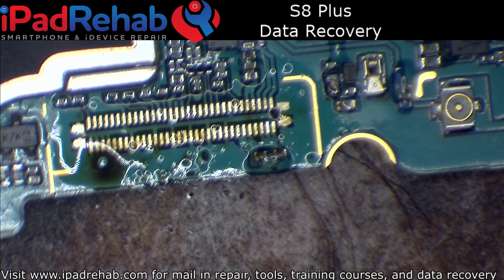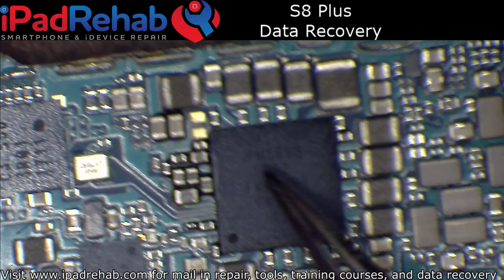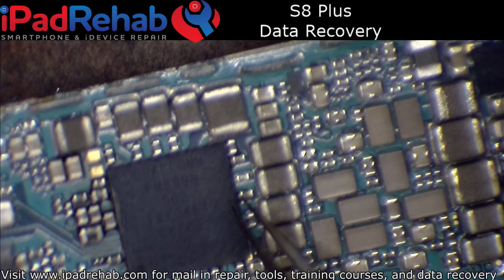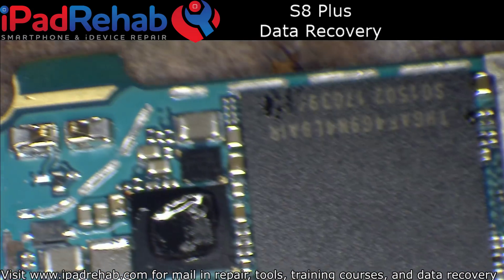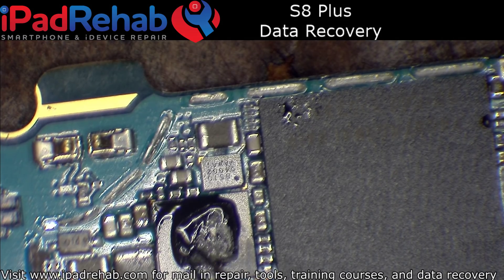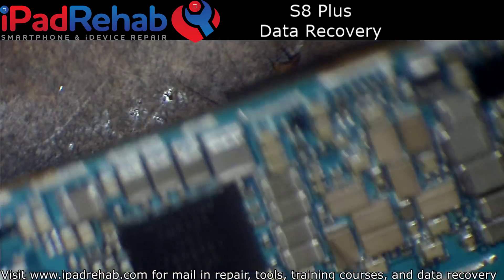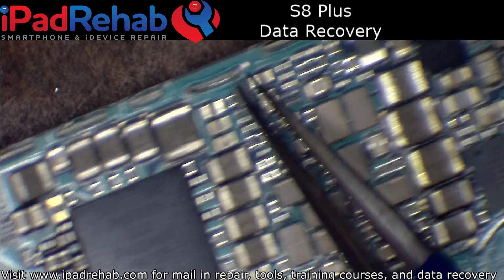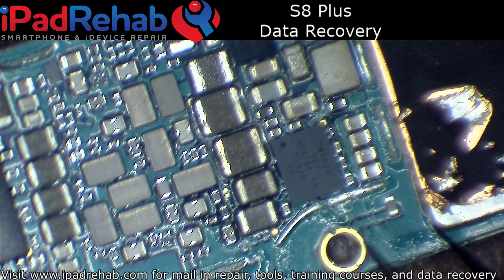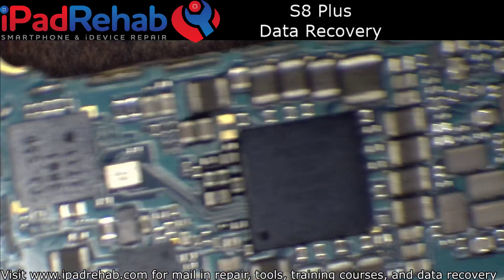You run a very high risk of causing other damage, particularly because the PMIC in the S8 and S8+ is underfilled. And then you've got this chip — not sure what it is, but it's underfilled. Your CPU and your UFS chip are all underfilled. When you're taking this big shield off — and this shield covers everything, it's not like the other ones where you could just pop it off — you've got to be really careful not to overheat things.